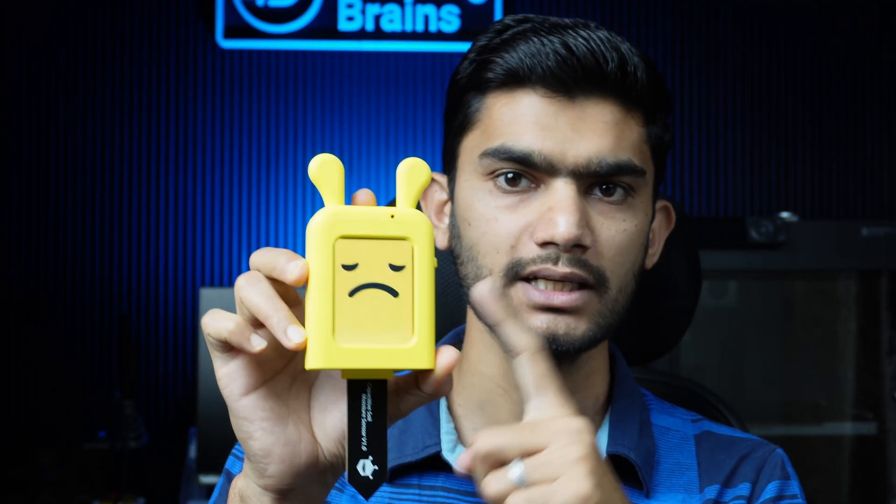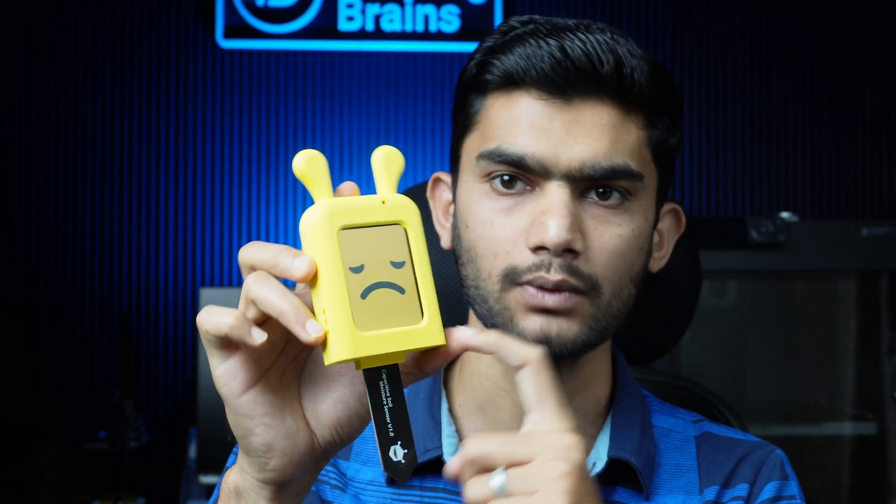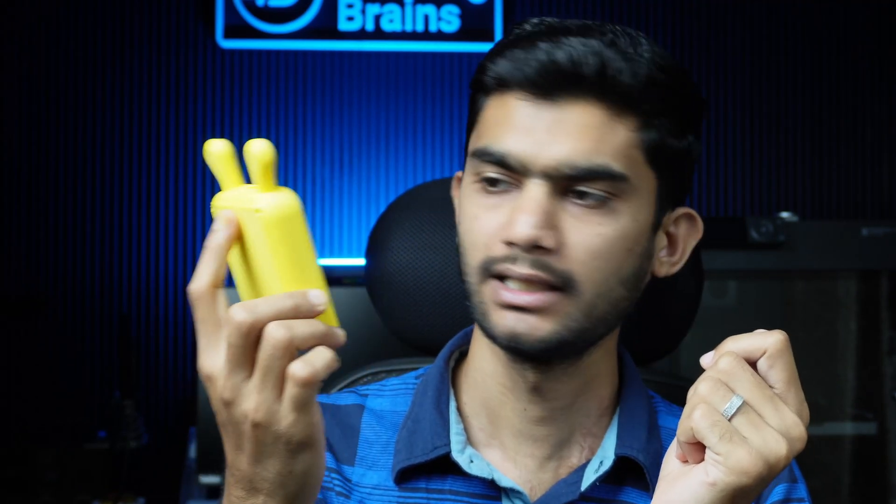To build your own Bloom Buddy, check the step-by-step guide in the description below, where you'll find everything needed — from CAD files to electronics and programming. I hope you liked this project. Let me know in the comments, share it with your friends, and don't forget to subscribe to my channel. Thank you!